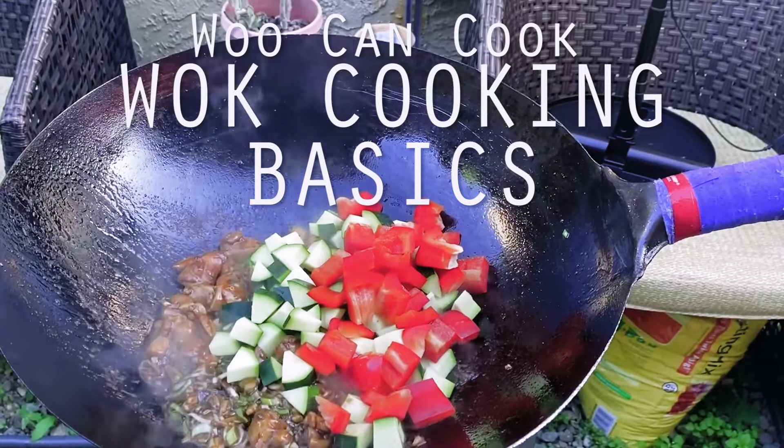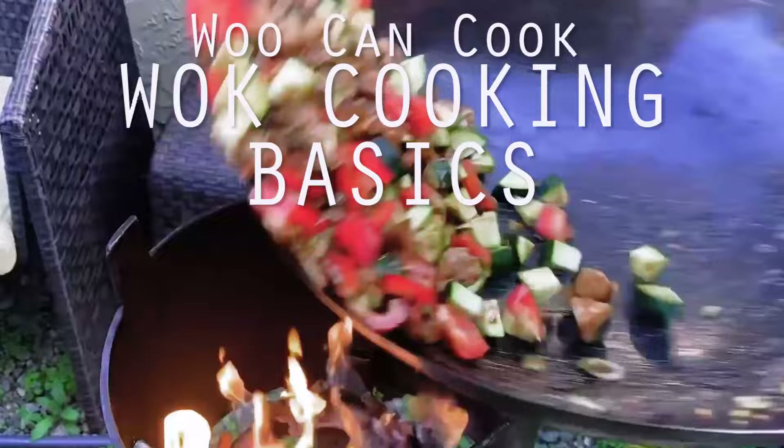Hello, hi everyone. Welcome back to Woo Can Cook. My name is Wesley and this is a show where we are slowly cooking our way through all of the food from my childhood. Today, once again, as you might notice, we are not in the kitchen, but here in my studio as we are once again adding to our series dedicated to the fundamentals of wok cooking.